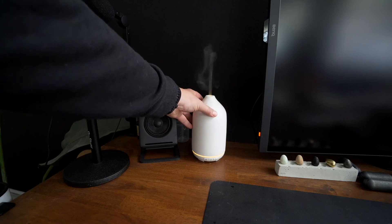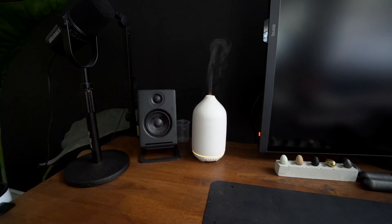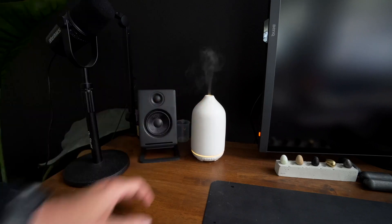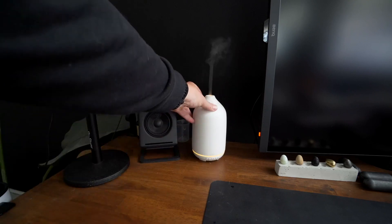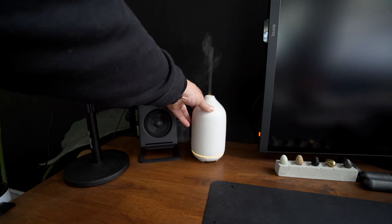I love having one of these at my desk. I have a scent that is basically my work time scent — it just gets me in the mood and sets the vibe for a very focused work session. I have another one in our little wellness studio and then another one in our living room for when we're relaxing in the evening. I definitely recommend having these. I've tried three or four different diffusers from Amazon and this is definitely one of my favorites.